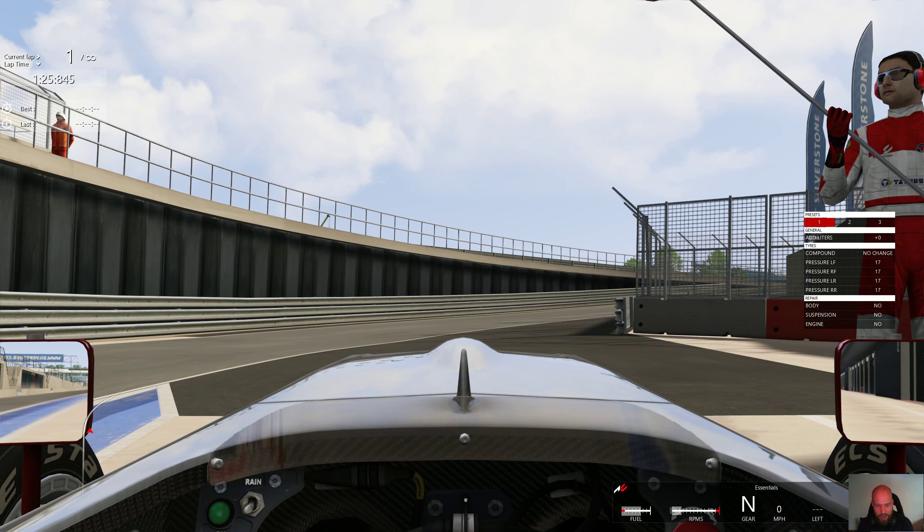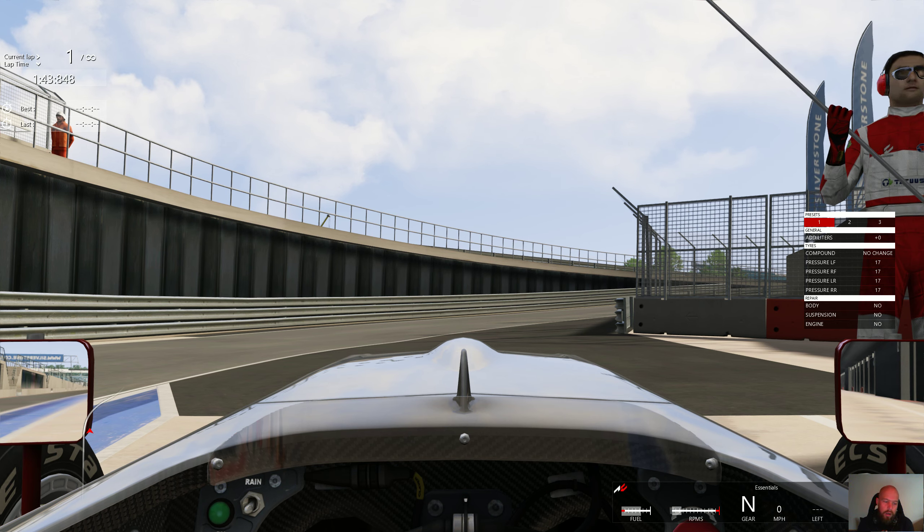I've always raced with a gamepad, so I thought I'd get a proper wheel with a little bit of force feedback and see how it goes. I'm playing Assetto Corsa, trying to nail Silverstone in a little version of an F1 car, and I'm doing it without any assists.